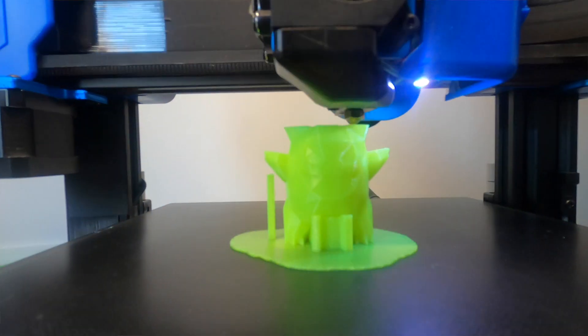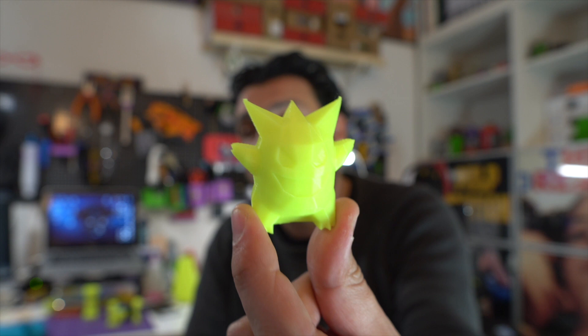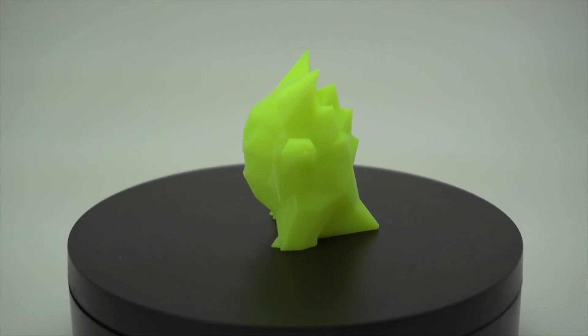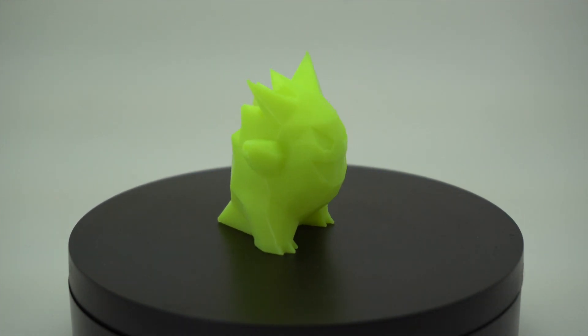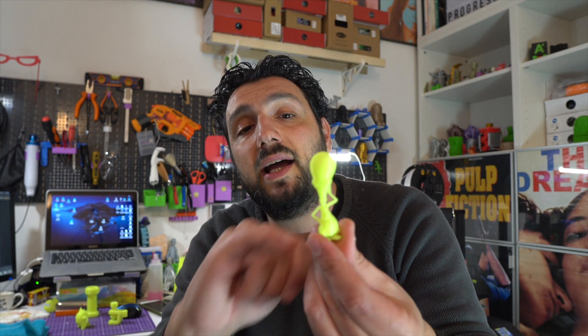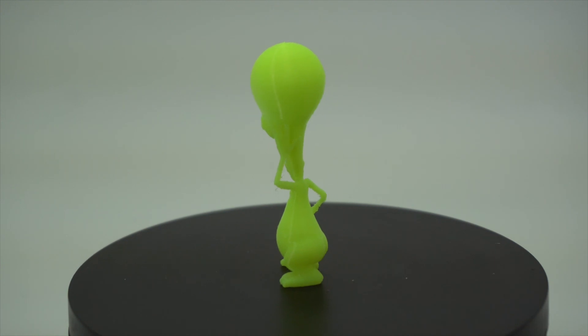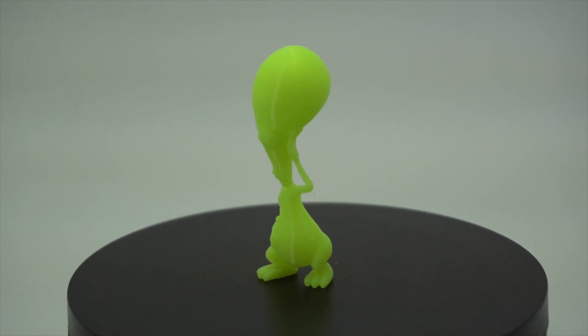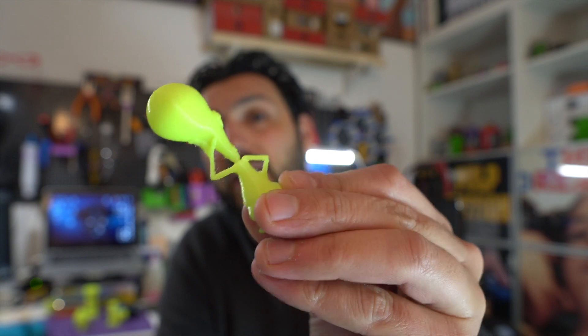I printed a small tabletop of a Pokémon — I think it's Gengar, something like that; I'm not a Pokémon expert, my kids are still too young, but in a few years I'll be one. Last, I printed Roger from American Dad because he has really thin arms and I wanted to see how the PETG handled them. It's printed in neon lime and it looks really fun and came out really well.